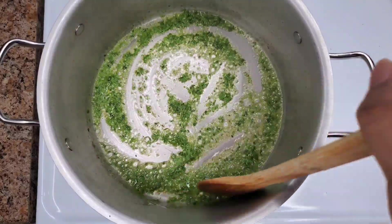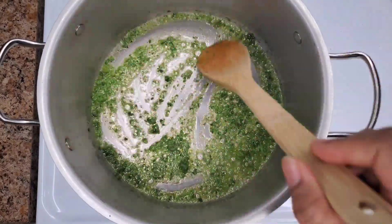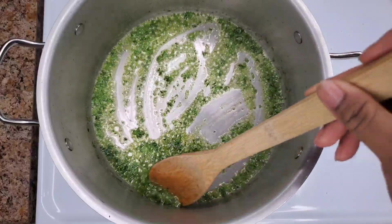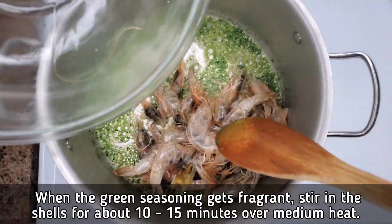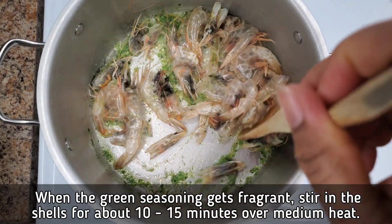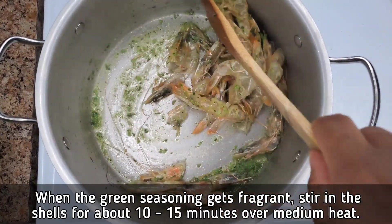This is over medium heat — you don't want it to get brown. Once it's nice and fragrant, we are going to stir in the shells. Sometimes when making soup in the Caribbean, we just add the water and throw in the whole shrimp, but if you separate the shells from the flesh first and use the shells to make your broth or stock, you can save the shrimp flesh and add it at the last minute.